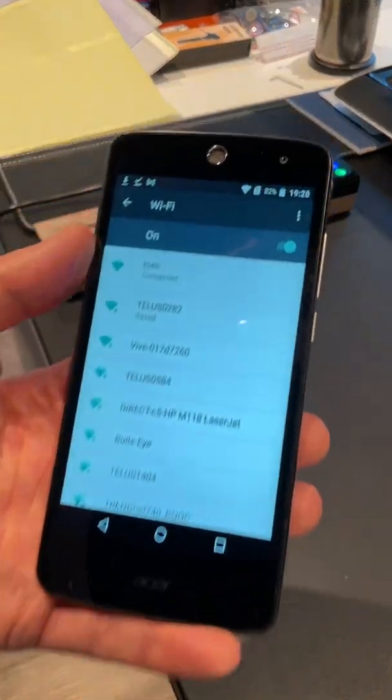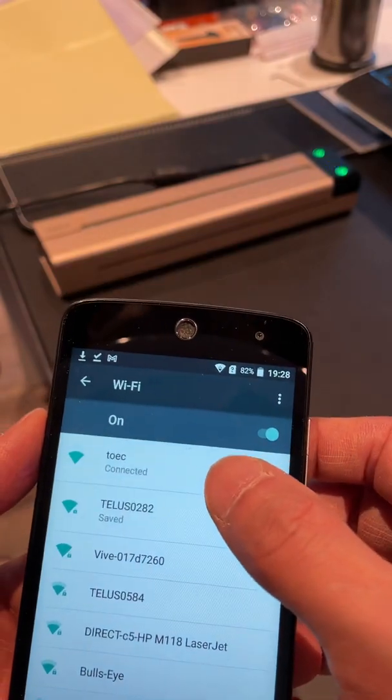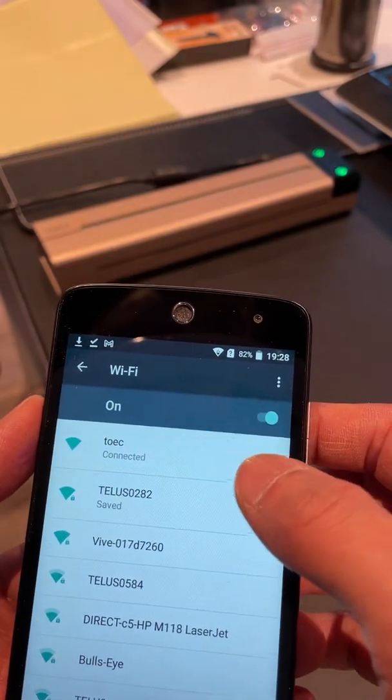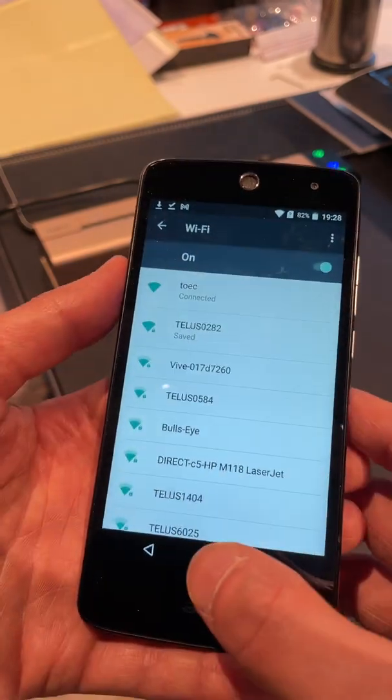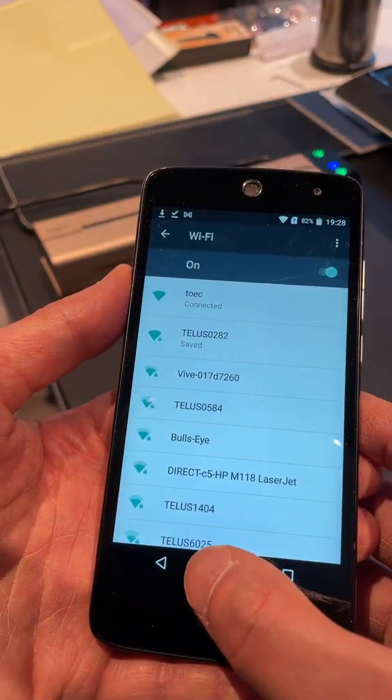So right now — there we go. See, now it says connected, where earlier it said connected and no internet. Now it says connected, and that's indicating your phone is connected to the Toic.